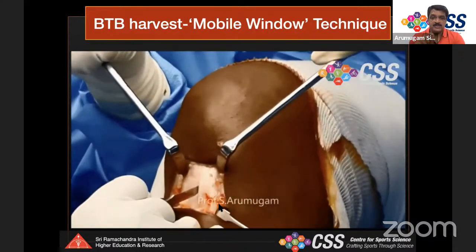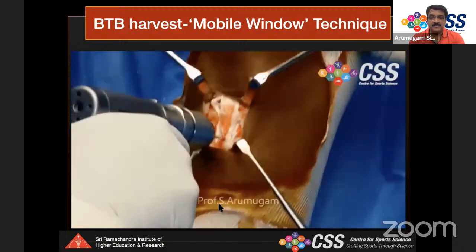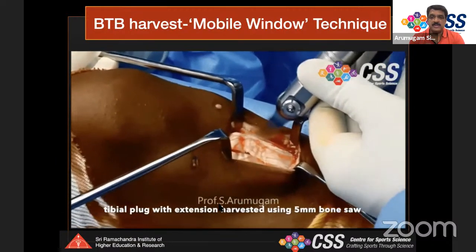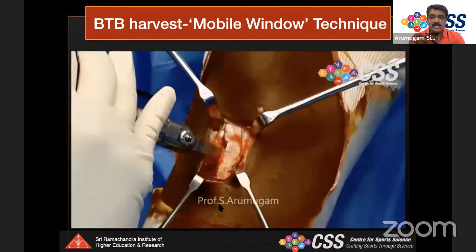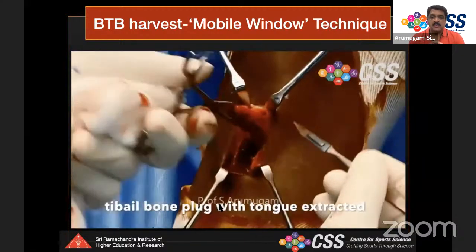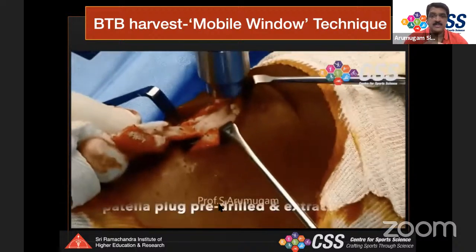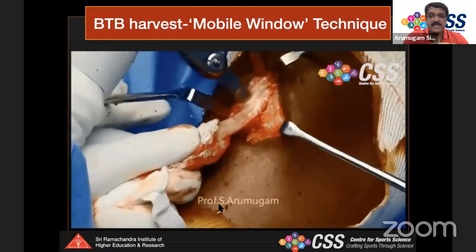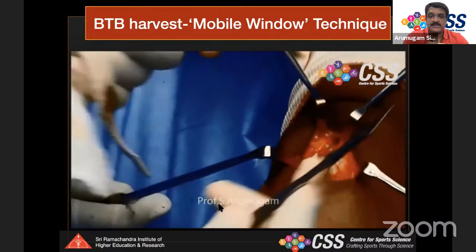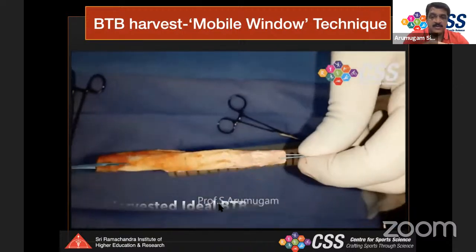In the video demonstration: the knee starts at 30 degrees of flexion; a skin hook is used to begin, the peritenon is carefully lifted and will be sutured back. The mobile window can move up and down. The incision on the patellar tendon is made at 110 degrees of flexion, then the knee is extended back to 30 degrees. The tibial bone plug is marked, three drill holes placed, then the motorized saw is used to deliver the tibial bone plug with the tongue. The mobile window is moved to the patella for full extension harvesting.